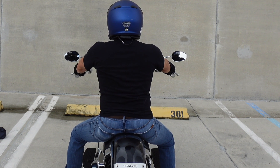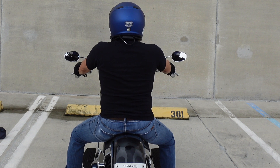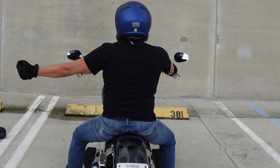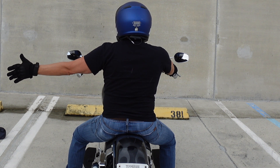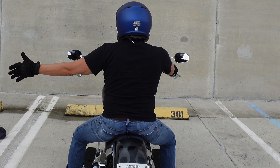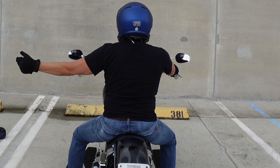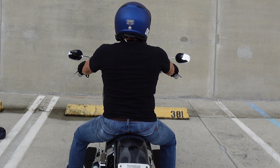If you look in your side view mirror and notice the rider behind you has their blinker on, stick your arm out like a left hand turn signal, open your hand, and rapidly open and close it — tick tock tick tock. That lets them know their turn signal is still on and they need to turn it off.